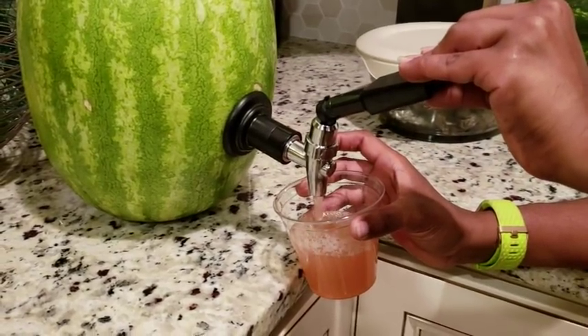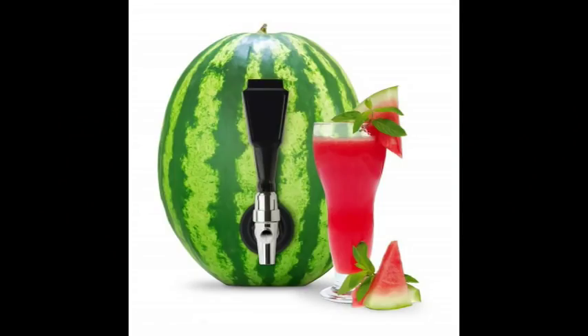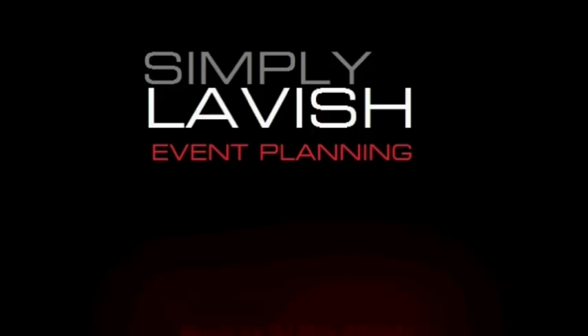Here is a guest using it — it was really easy. This is another gadget I would highly recommend for your summer gatherings. Let me know what you think in the comments below. I'm also going to put a link to the actual items in the description as well as the recipe. Thank you so much for watching — till next time, here's to living Simpy Lavishly. Cheers!